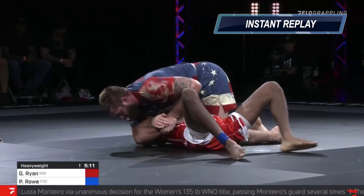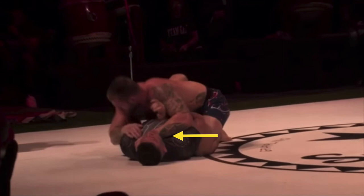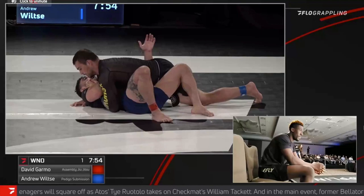Gordon is losing the underhook battle here, but his head position is down by his opponent's elbow and he switches to a reverse cross face. So even though he's losing the battle for inside position, he's not allowing his opponent to facilitate any control with that underhook. Gordon pretty much shuts down his opponent's ability to use that underhook while he fights to get it back. You can see Andrew Wiltsy doing the same thing — threading his hand between the forearm and the bicep of his opponent, eliminating their ability to use the underhook while he figures out a way to recapture it and get inside position.